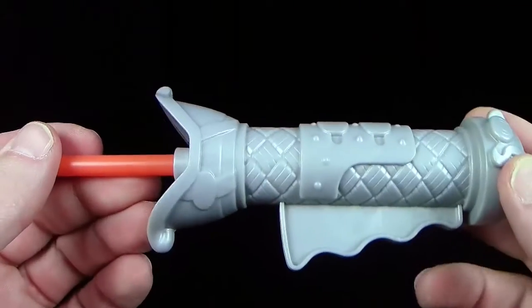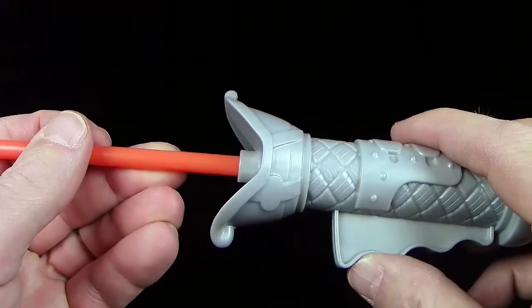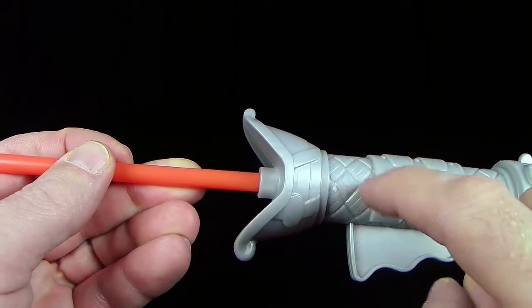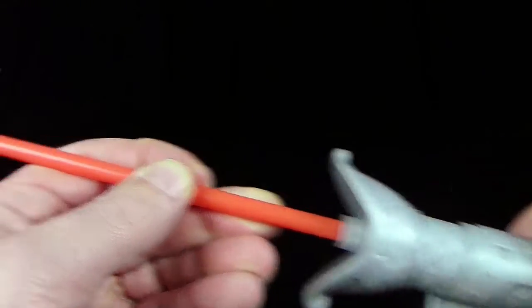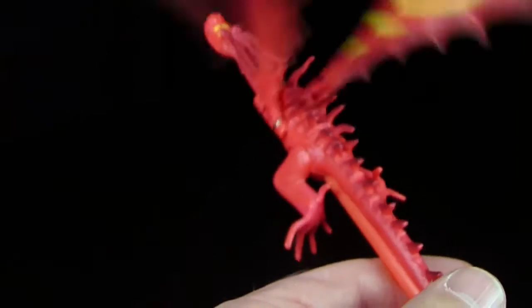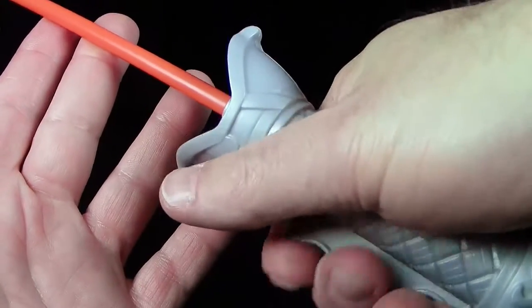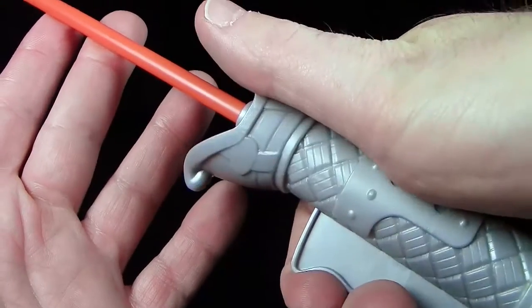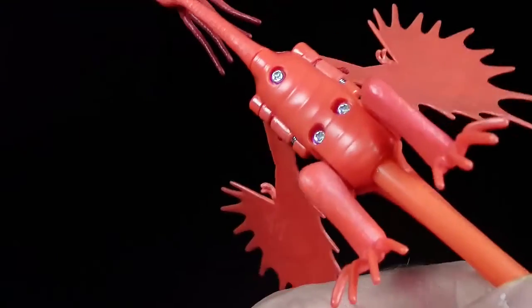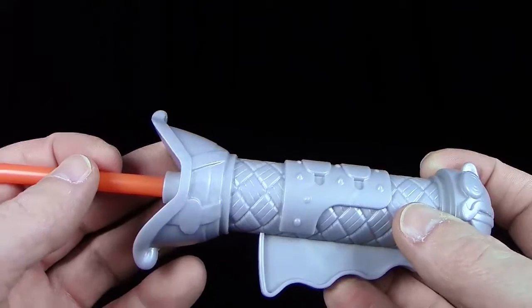Ich gehe davon aus, dass diese Schnur durch diesen Stab hier, durch dieses Röhrchen, bis nach hinten geht und dort festgeknotet wurde. In dem Moment, wo ihr dieses Plastikteilchen hier nach oben drückt, wird die Schnur gespannt und nach oben gedrückt – sprich, hier vorne wird die Schnur nach unten gezogen. So erreicht ihr diesen Flugeffekt: die Flügel werden nach unten gezogen. Also jedes Mal, wenn ich hier drauf drücke, gehen die Flügel nach unten. Das ist die ganze Mechanik.